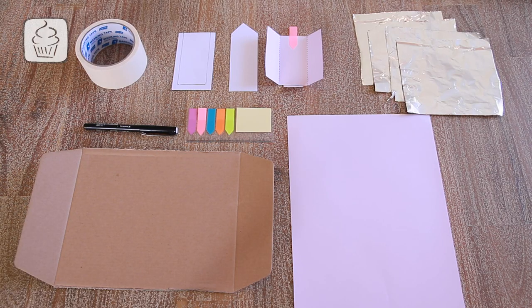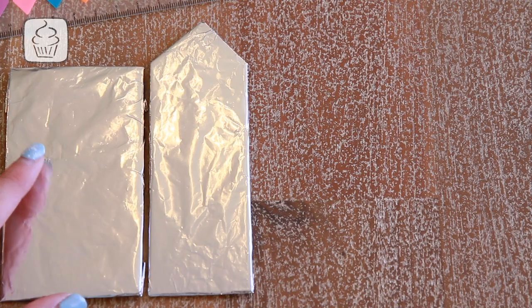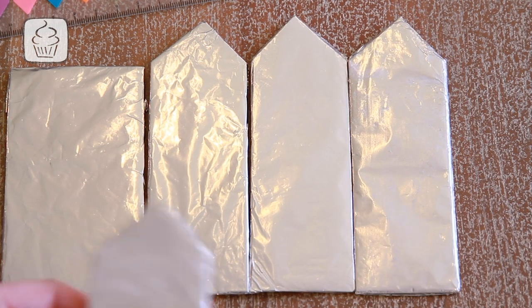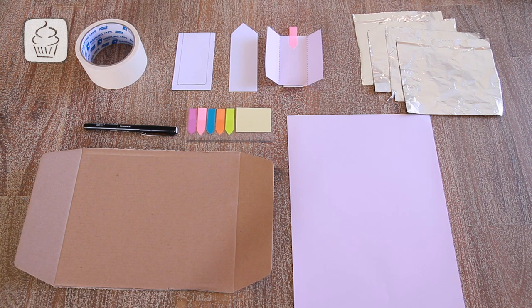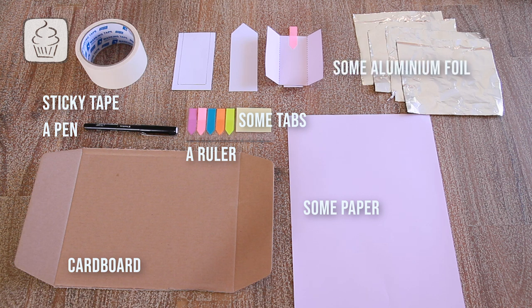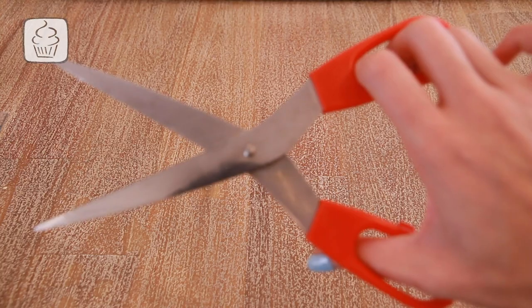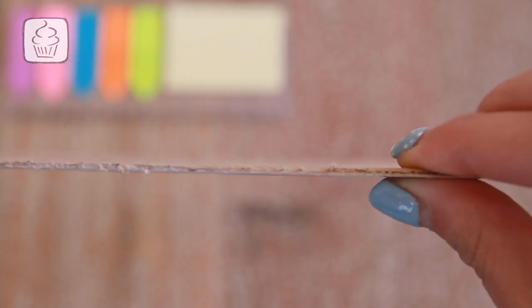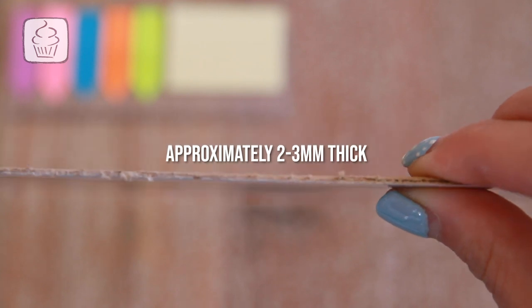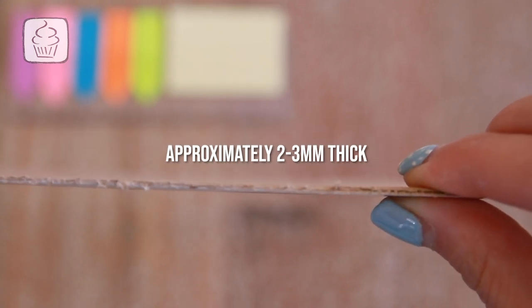Let's prepare all the materials we need. You will need to make at least one rectangle cutout and about 4–7 pointy-looking moulds. Ensure you have all these materials ready before you begin: sticky tape (masking tape works), a pen, a ruler, some tabs, cardboard, thin card paper, aluminium foil, and scissors. Make sure the cardboard is approximately 2–3mm thick, as we'll use it to make the moulds that create the money slots in your cookies.